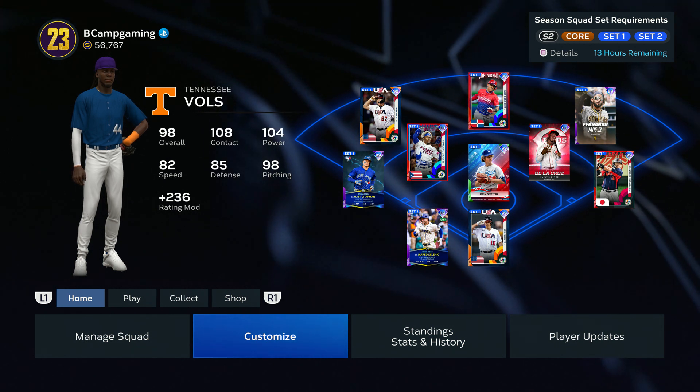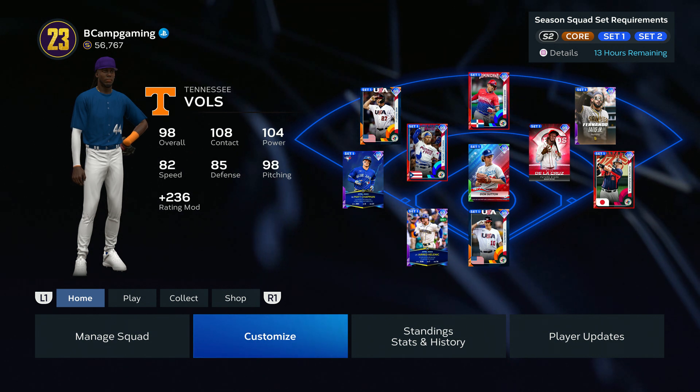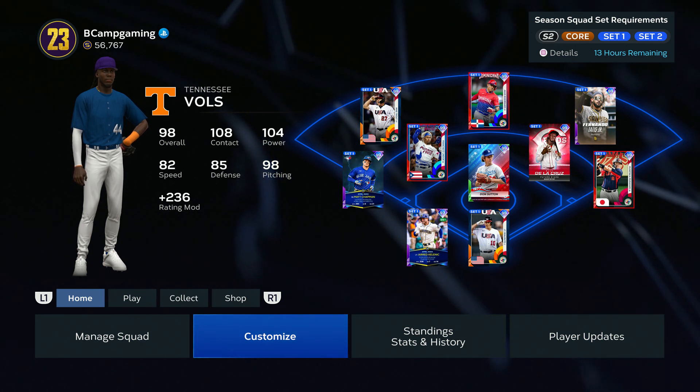What's good man, it's your boy B Count back with another MLB The Show 23 video. Today I'm going to show you how to create Tennessee's gray uniform. If you're new to the channel, make sure to like, comment, and subscribe for more content. We're at 900 subs — let's get straight to it.